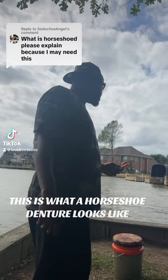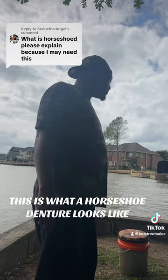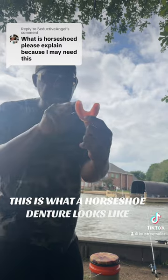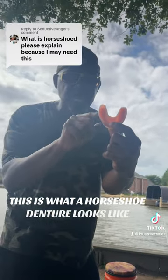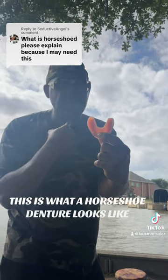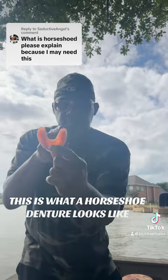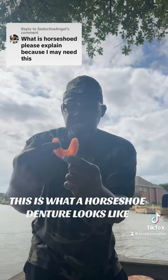Someone asked: what is the horseshoe? Just the top denture — when you get the top denture, it has a big suction that hurts your throat, you can't swallow. But when you get it like a horseshoe, with the U shape in there, you take this where you get your taste, right up in there.